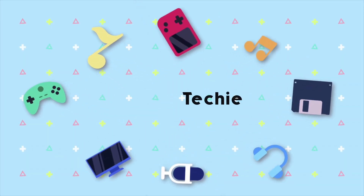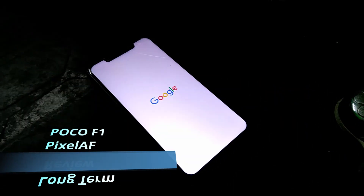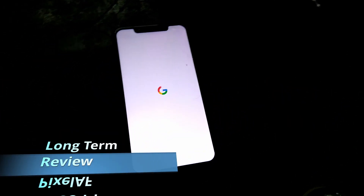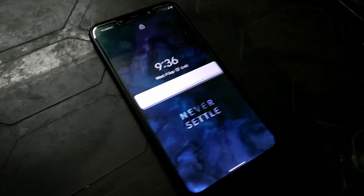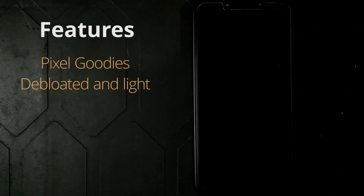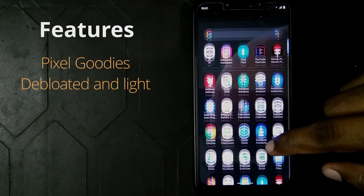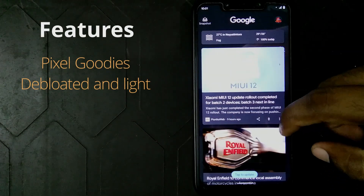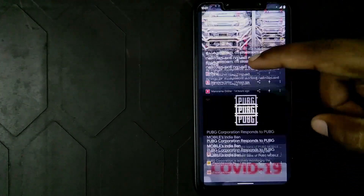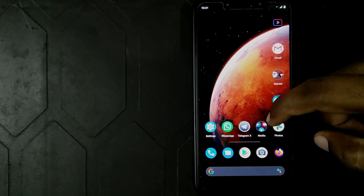Hello there guys and welcome to the longer term review of the Pixel 4 port for the POCO F1. This ROM is brought to you by the Oofian, whose Telegram I've linked in the description below. This is not a full review but instead a long-term review on how the ROM has held up. As it is a direct port from the Google Pixel phone, all the Google goodies come pre-installed, but it's a lighter ROM compared to the stock ROM as most of the Google bloatware is removed, which can be installed from the Google Play Store if needed.